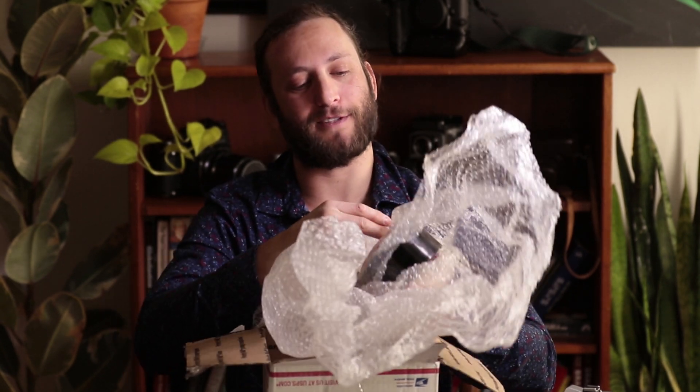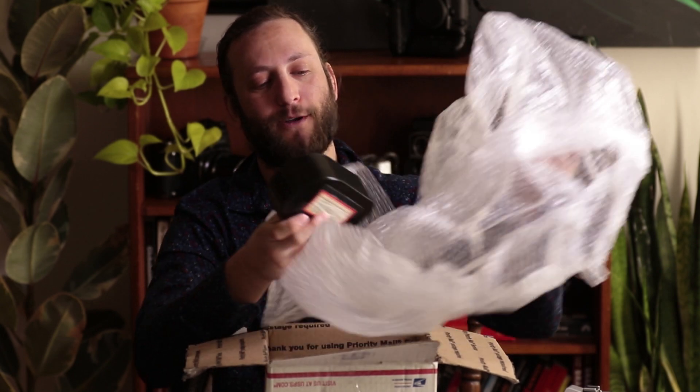Here's the first thing — it looks like it is the film loader. I'll do a whole video on how to use it once I figure it out. I'm not going to fully research it beforehand; I'm just going to try to figure it out on my own, because that's what I enjoy about film photography — experimenting and figuring things out yourself. Very excited to use this.